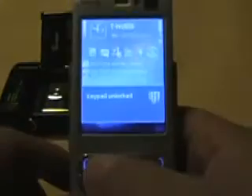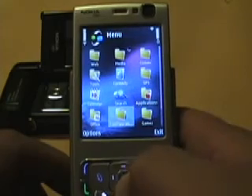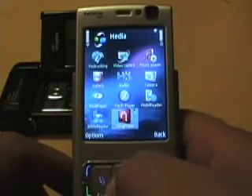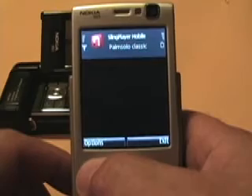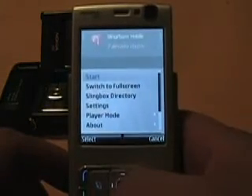Let me go ahead and unlock the keypad. I have it under Media, and there's Sling Player. I'm going to be connecting — there's the main interface with options here.